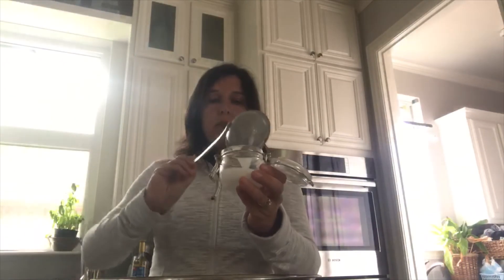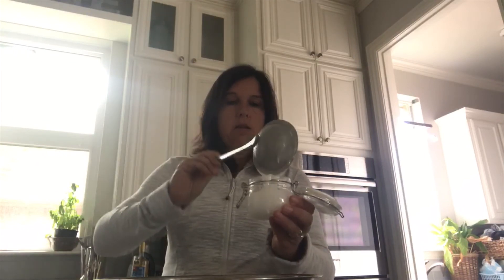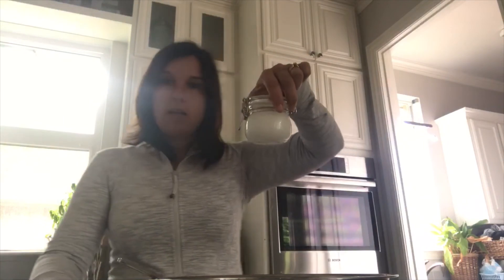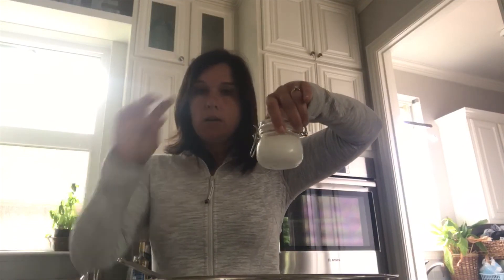What you're going to end up with is this really lovely, creamy texture — kind of looks like frosting, really. Everything is mixed really well together. Now you can start putting it into jars. I just use these little jars from Ikea, pour the mixture in, and there you have it — just close the jar up and you now have homemade bath and shower scrub.